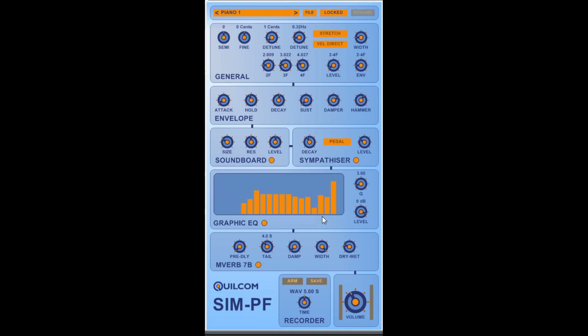There's a graphic equalizer which enables you to tailor the sound of the instrument to your needs, and it has a very wide range, as I'll show you now.